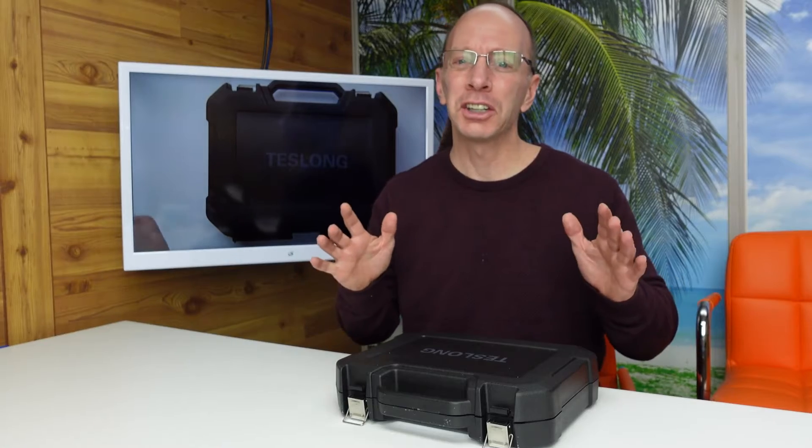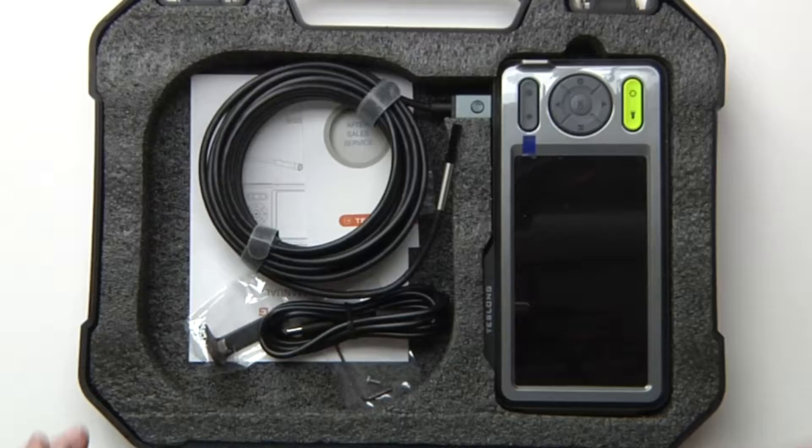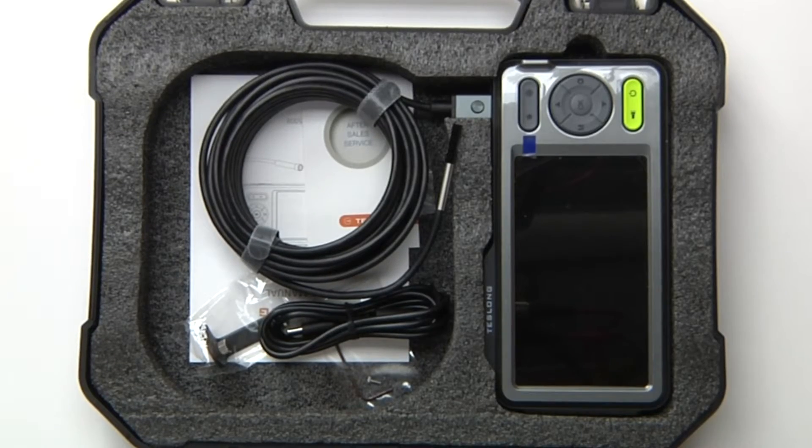Welcome back to the show. Today in this show, I have the new Tesslong Endoscope. It comes in a great carrying case.